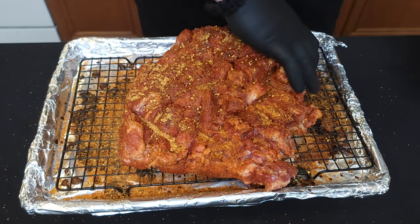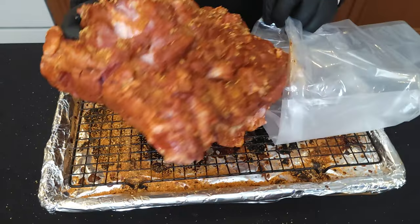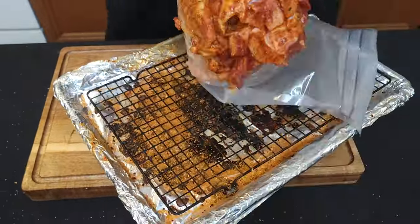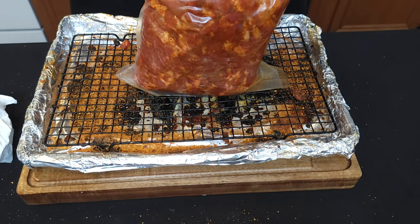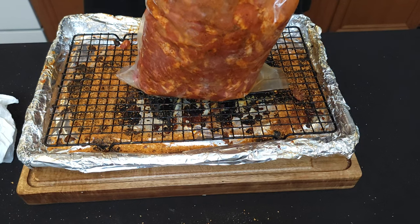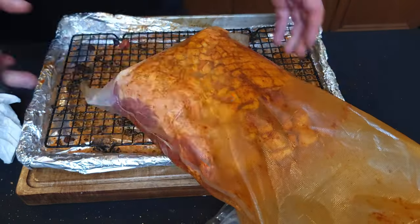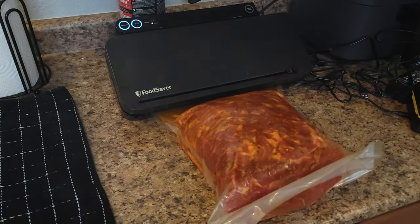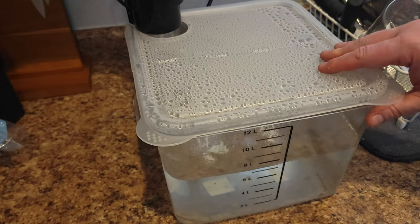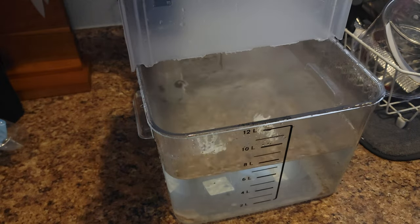Now we put this into our sous vide bag — I don't know if this bag is even going to be big enough. Whenever you're vacuum sealing, it's a good idea to fold the top part over just to keep that area clean, although we didn't do a very great job. Cut off the extra and vacuum seal it. Now we put this guy right into our water bath — we've got it at 165°F — and like I said, we're going to do this for 40 hours.